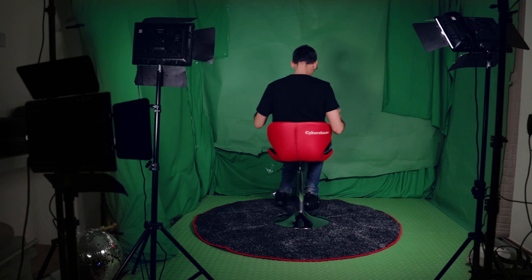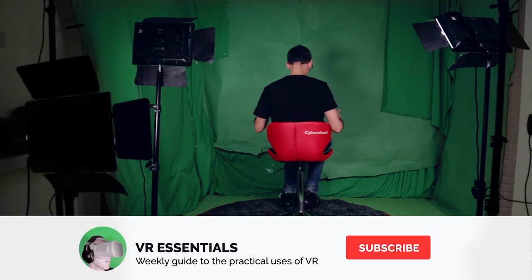So there you have it, the story of how Cybershoes landed in my studio. I hope you enjoyed the unboxing. Remember to like and subscribe as next week I'll share with you how to do the install while giving you my first impressions. Until then, take it easy.